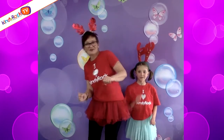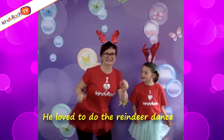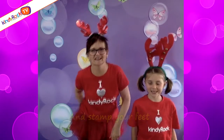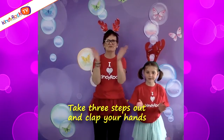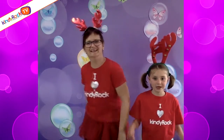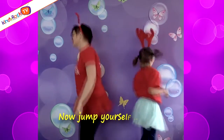Pretty good! Rudolph was a cheeky reindeer, he had a shiny nose. He loved to do the reindeer dance, and this is how it goes. Take three steps in and stamp your feet, wave your tail around. Take three steps down and clap your hands, and jump yourself around. Take three steps in and stamp your feet, wave your tail around. Take three steps down and clap your hands, and jump yourself around.